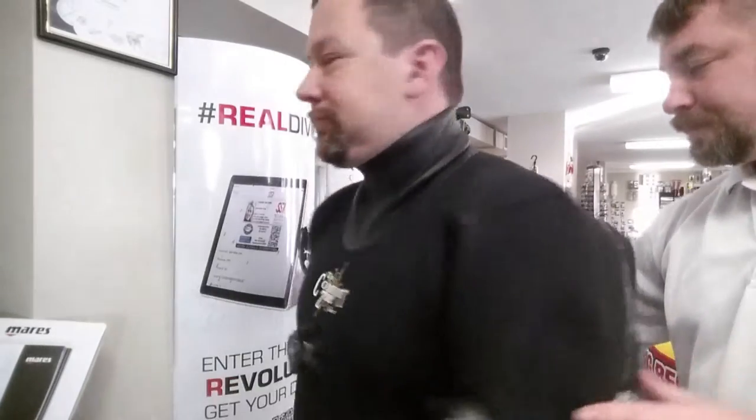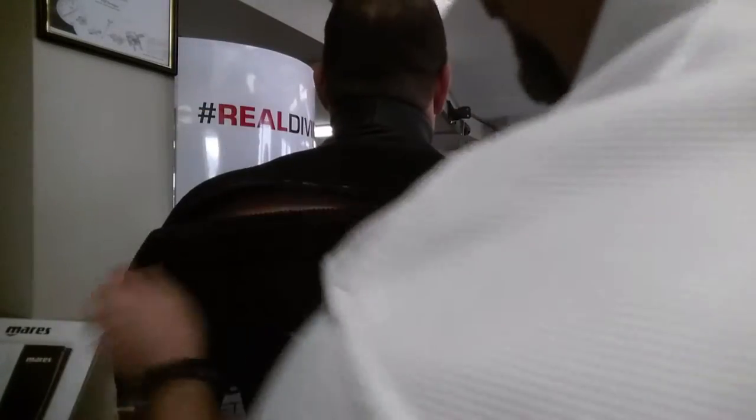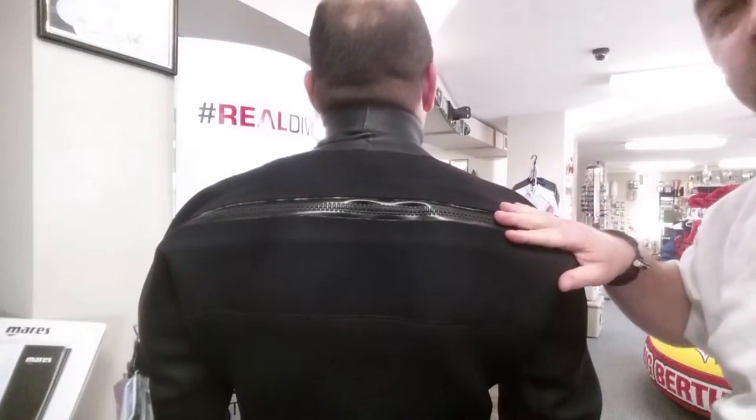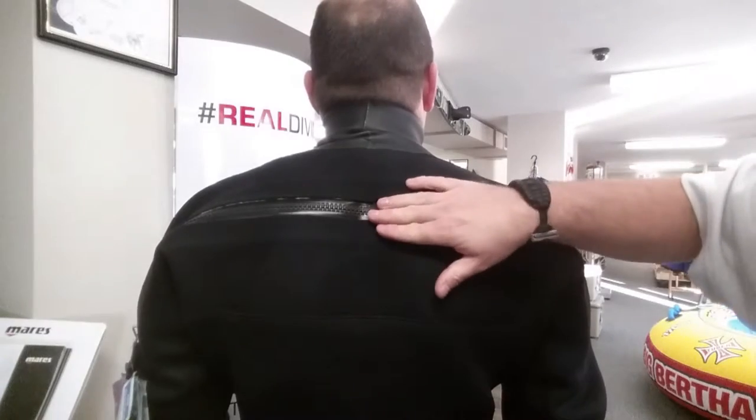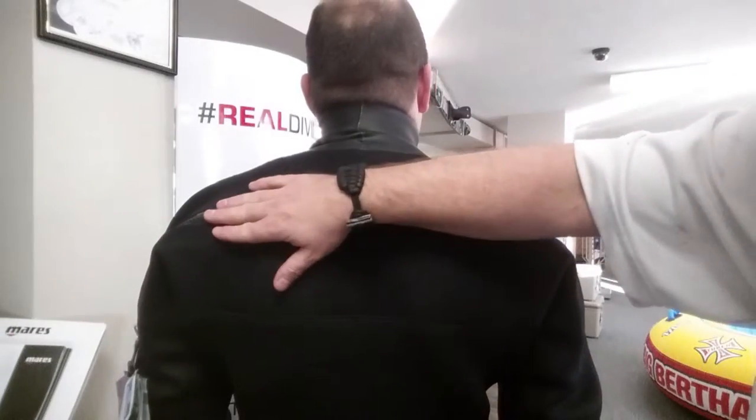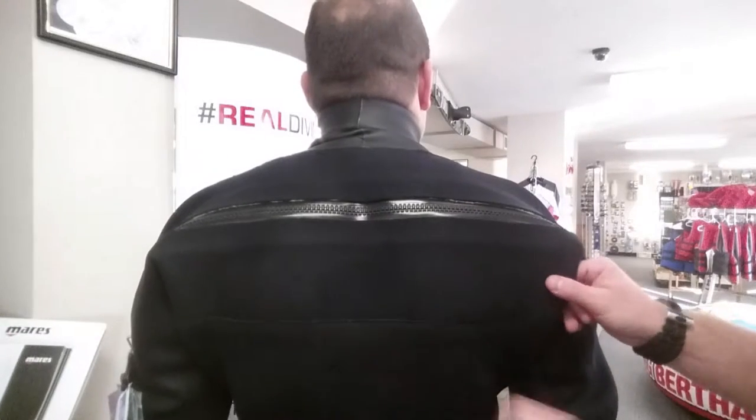Turning the suit around, you'll notice the dry zipper here — it's a very smooth zipper that opens all the way up. It does go across the shoulders. Instead of a brass tube zipper, you're going to have a rubber plastic zipper that allows a little bit more flexibility since the zipper goes across the back.